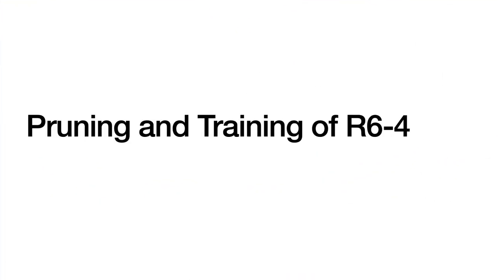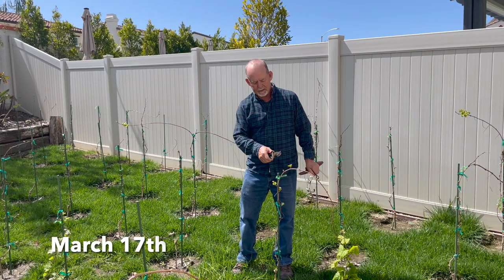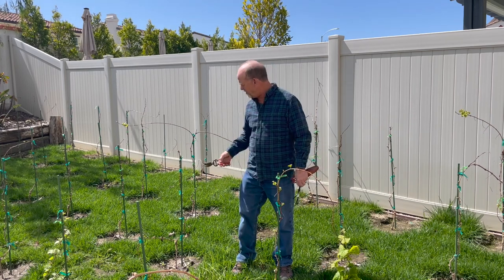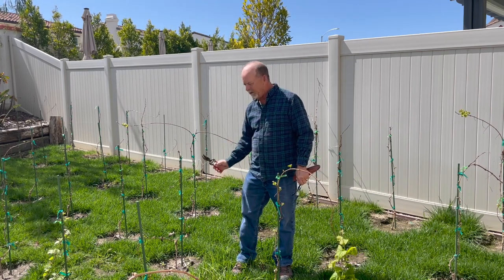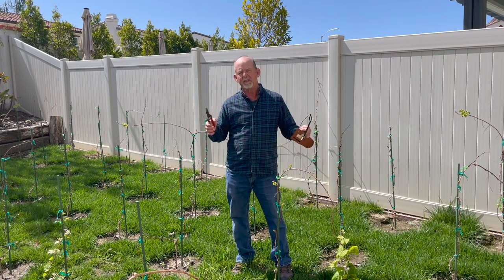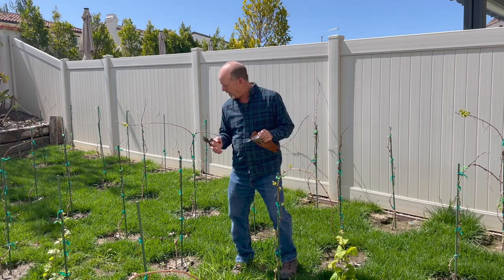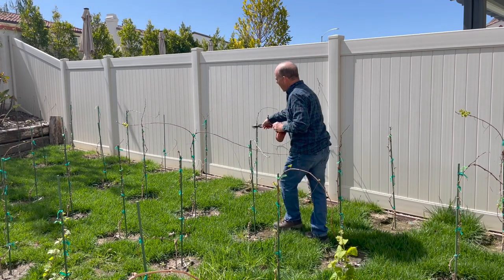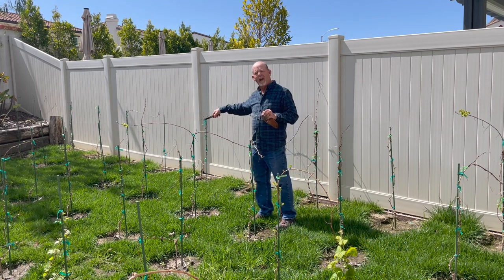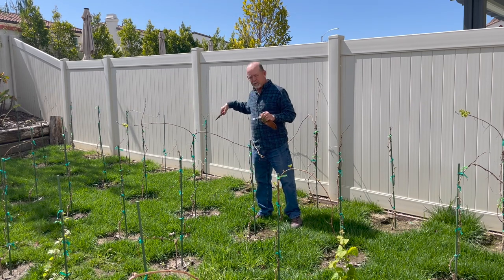Let's look at the first of our four vines in this video. It's now springtime. The buds are beginning to break — some of them have broken a little bit earlier than others, and some are just beginning to break right now. We have different vines that have been trained from the previous season, a little bit differently depending on their vigor.